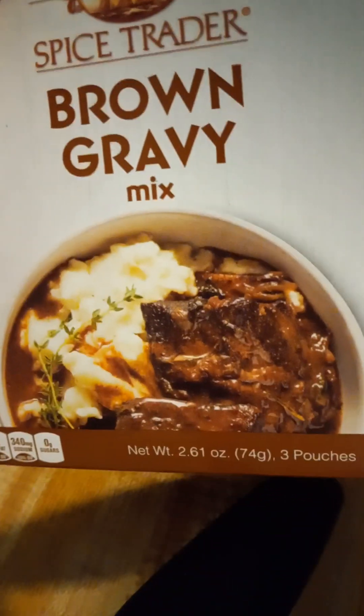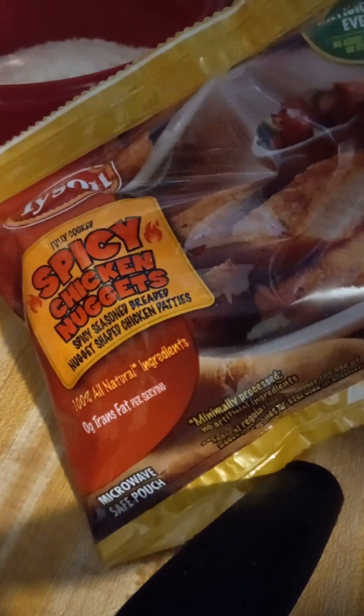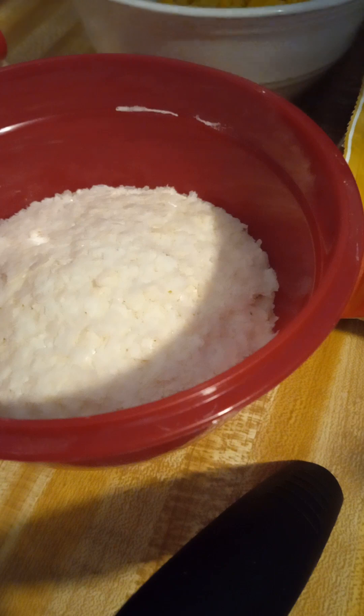We are going to use one pack of this brown gravy mix. Y'all saw that in my Dollar Tree items for Thanksgiving — we only used one, so we're going to use another one and have one left. And this is what I could get on the chicken nuggets — that's what they had at Dollar Tree. So we are going to head toward that.